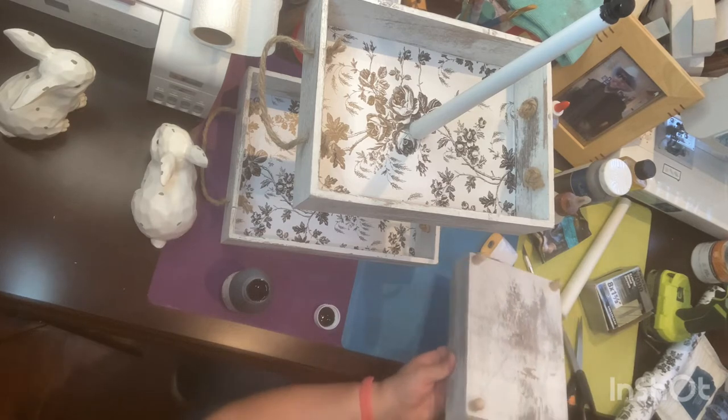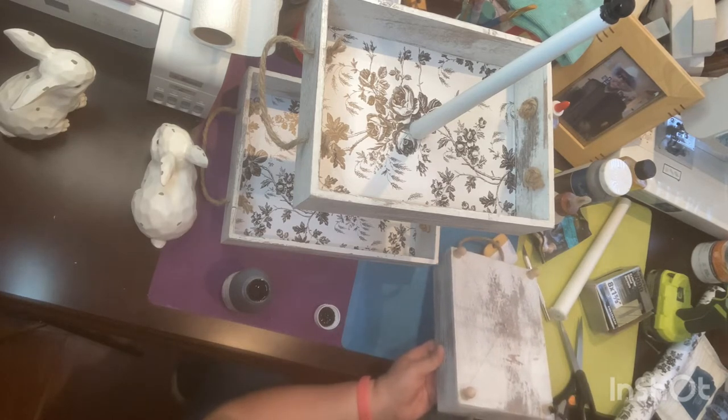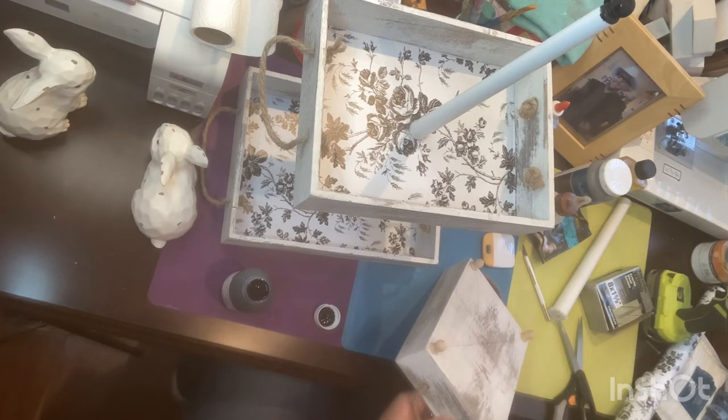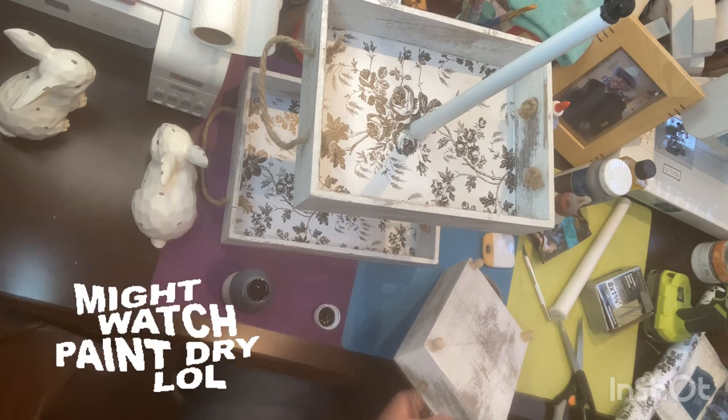Now we get to watch paint — I guess it's better than watching paint dry! Sometimes watching paint dry is more fun than some chores around the house.